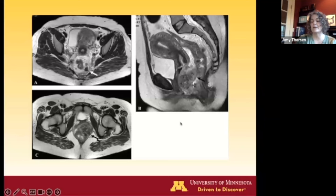You can see the lymph nodes very easily, and these pictures really can't be beat in terms of looking at this disease process with the multi-planar, multi-dimensional views.